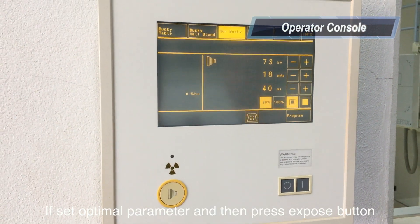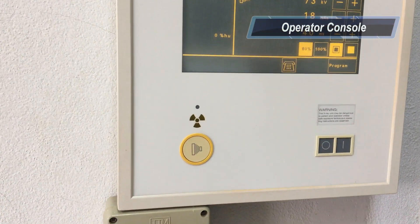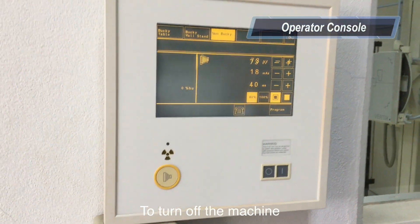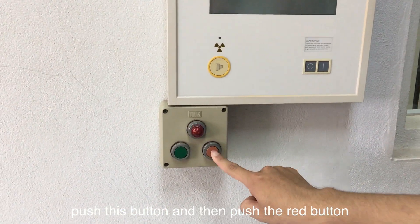If you set the optimal parameters, then press your exposure button. To turn off the machine, push this button and then push the red button.